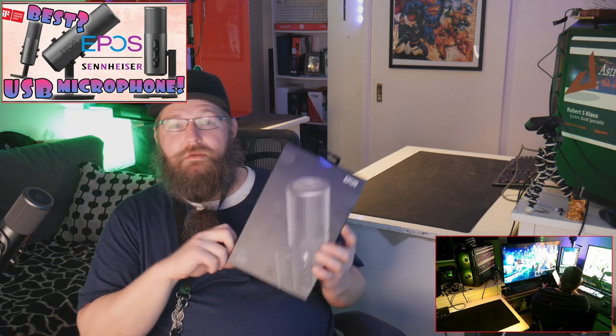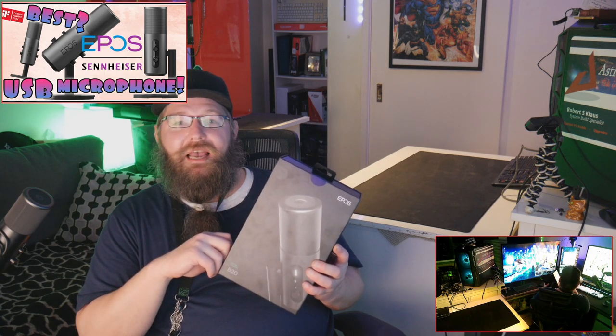The EPOS B20 streaming microphone is a four-pattern USB streaming microphone. According to the marketing material, it's a high-quality digital plug-and-play microphone that will elevate your game. Volume, gain, mute, and pickup pattern dials are built into the microphone, together with a headphone jack for real-time monitoring.